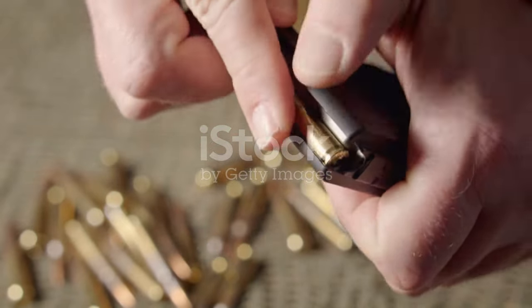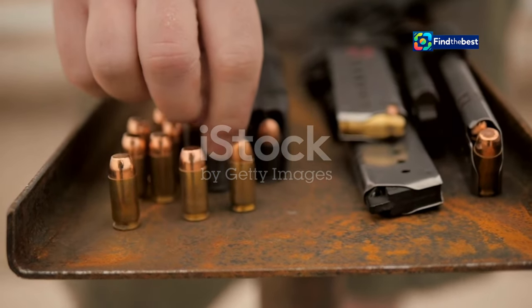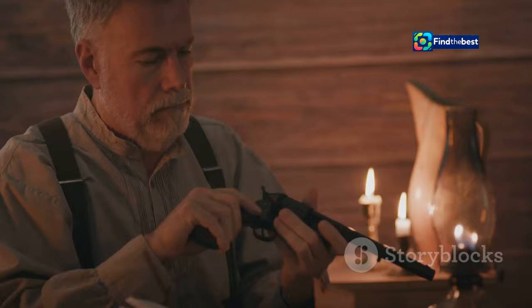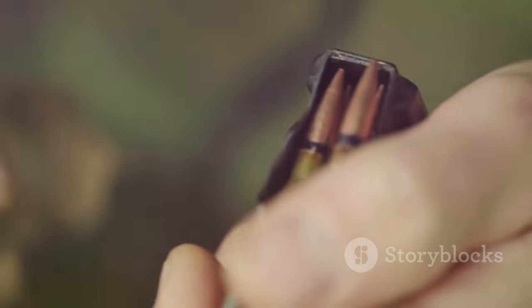Firstly, it's about control. With reloading, you're not stuck with whatever the shops are flogging. You become the master of your own ammunition destiny. Want a lighter load for target practice? No problem. Need a bit more oomph for hunting? Easy peasy.